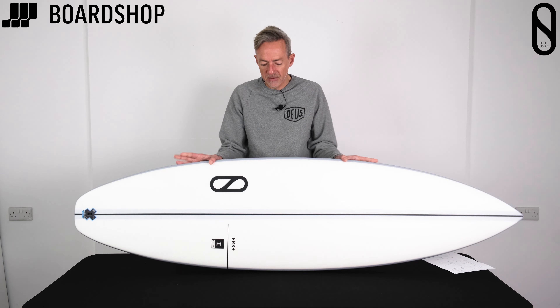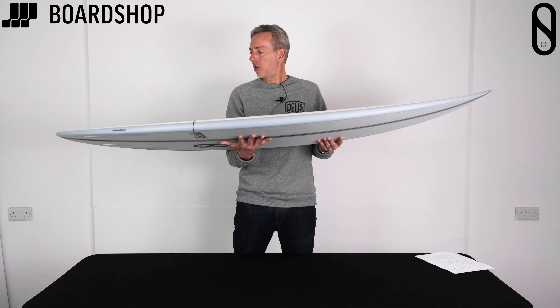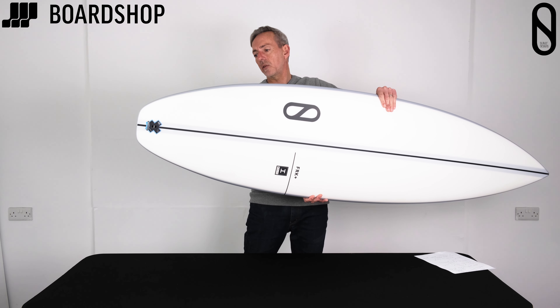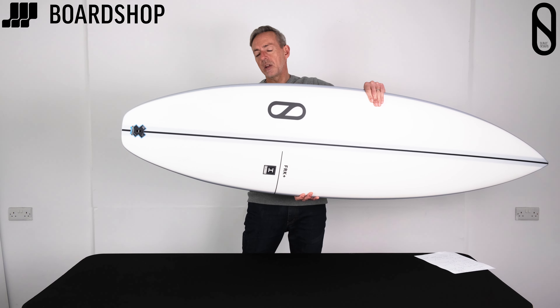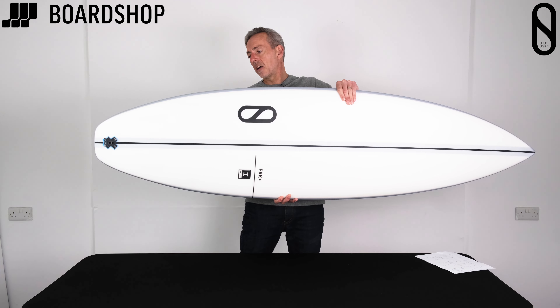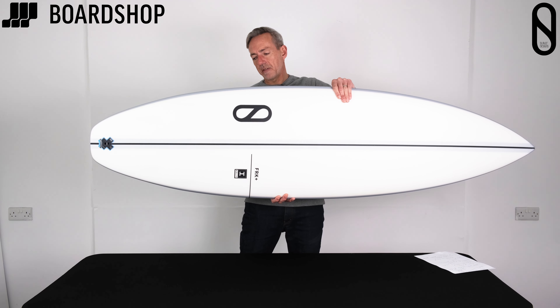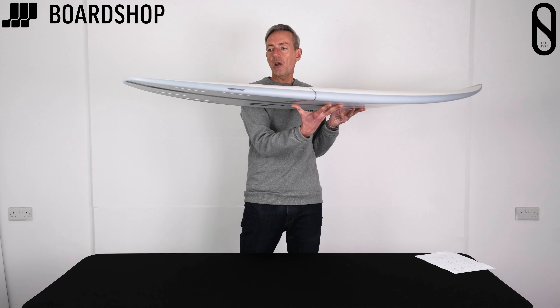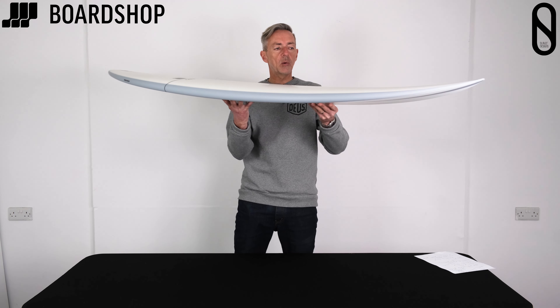So let's have a little spin round the board. The biggest difference from the original FRK is that we've now got this nice little pulled-in squash tail, which gives the board far more versatility and adaptability than the pulled-in pin on the original FRK. There's a little bit more float all the way through, right from the tail up to the nose.